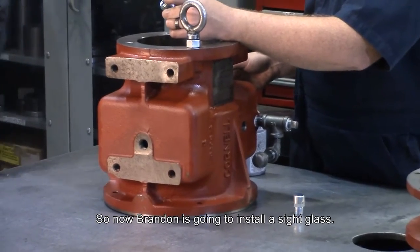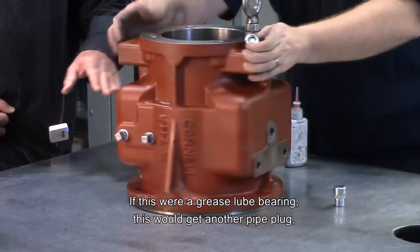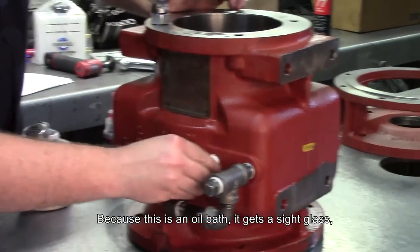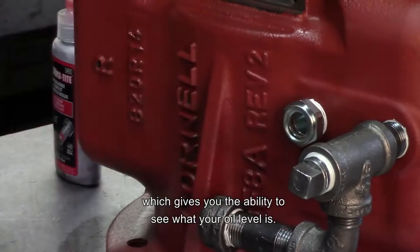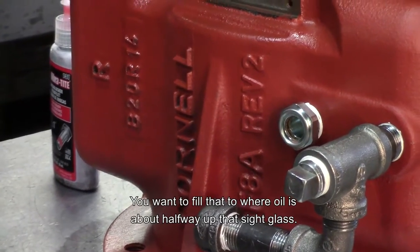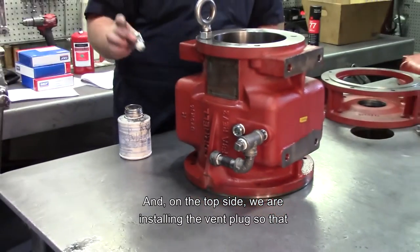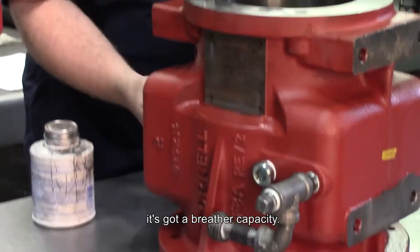Now Brandon's going to install the side glass. If this were a grease lube bearing, this would get another pipe plug and it'd have grease fittings front and back for the bearing lubrication. Because this is an oil bath, it gets this side glass, which gives you the ability to see what your oil level is. You want to fill that to where oil is about halfway up that side glass. And on the top side, we are installing the vent plug so that it's got a breather capacity.